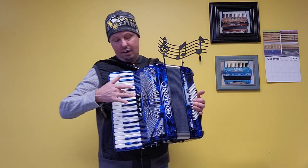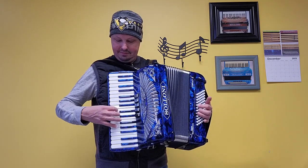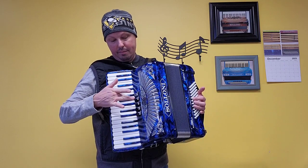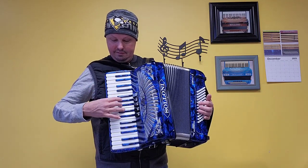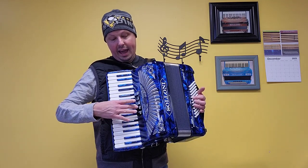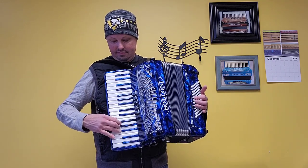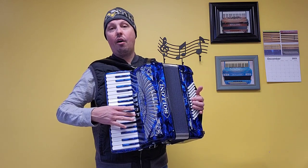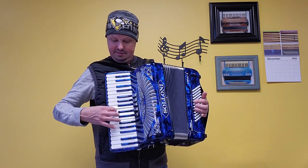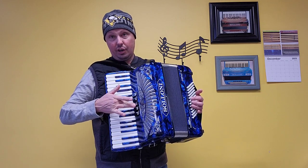On to the treble side — our low set of reeds, the bassoon switch. We have a low and a middle bandonium. We have two middles, violin. We have our clarinet switch, one middle set of reeds. And the middle switch, the master — a low and two middles.